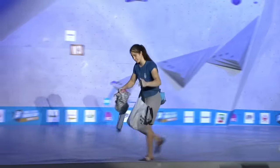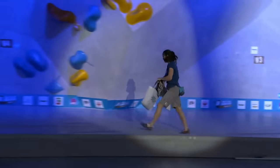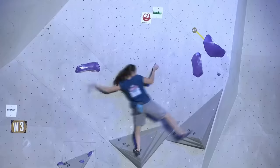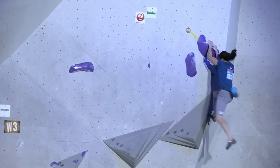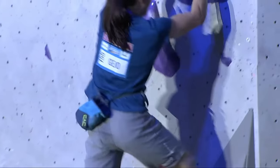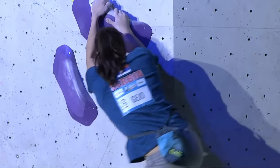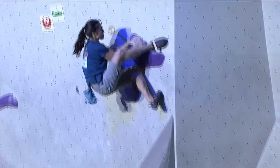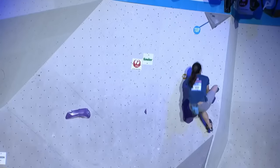So that's two flashes for Stasha — first boulder and this boulder. This is interesting stuff coming into women's four — we've still got two climbers to go. She had a toe right around the corner though. She also caught it with her arms quite bent, in a very strong position — more easily able to control it.